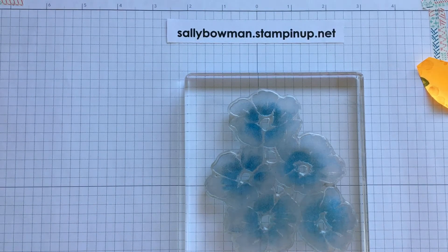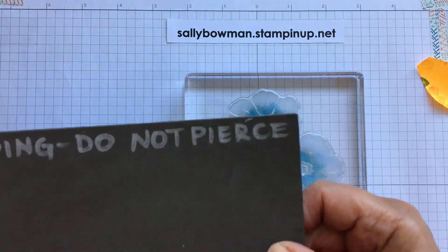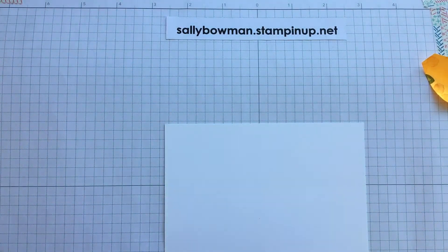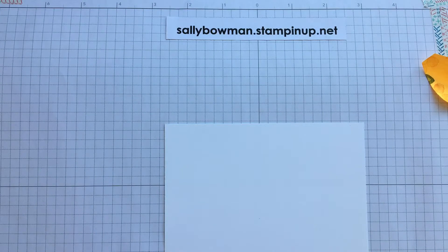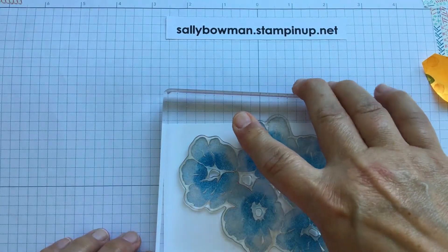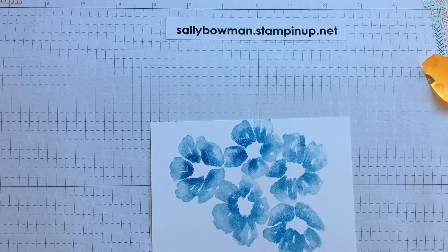Before I stamp I'm going to pop a foam mat underneath where I'm working. These photopolymer stamps have no sponge on them and you get a much better image, particularly on larger stamps, if you have something with a little bit of squidge underneath. I always put it underneath my grid paper so if I get ink on the mat it won't transfer onto the next part of my project. Because the stamp has been sitting here a little while I'm going to breathe on it so the moisture reactivates the ink. Although it's a large stamp it stamps really nicely — and that is your multicoloured flower. Very easy to do.